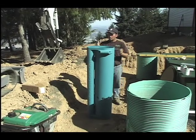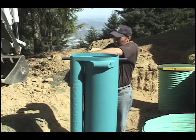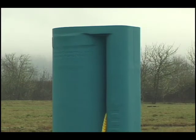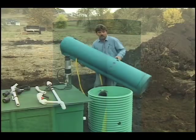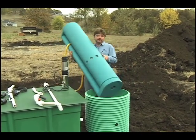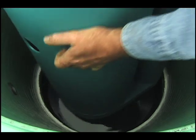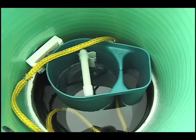Install the support pipes that come with a Biotube Pump Vault. No support pipes are needed for an earless vault that rests on the tank bottom. Gently lower the vault into position in the access riser. The support pipe should rest on top of the tank at the bottom of the riser, unless the vault was designed specifically to rest on the tank bottom as this one does.